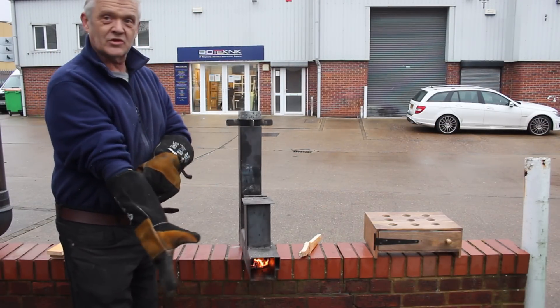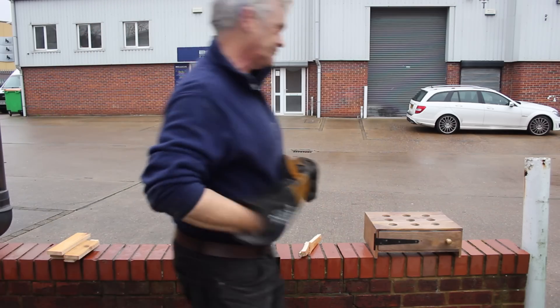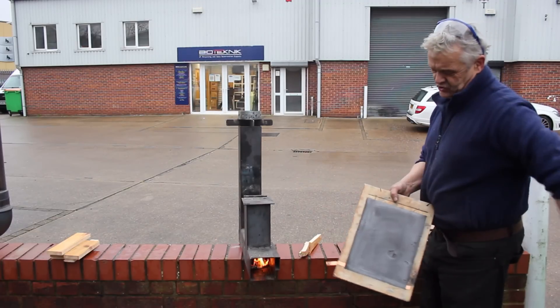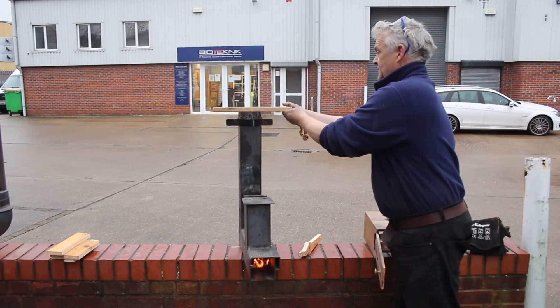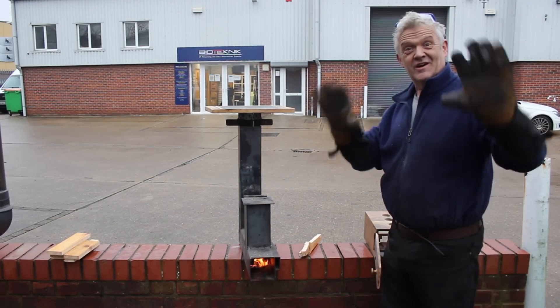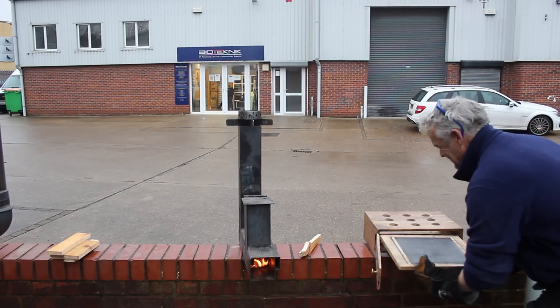My rocket stove giving out loads of heat — can't use it inside because of the smoke. However, in video 1760 we made a Dutch stove, and inside the stove is this, which we made as an electrical element, but it is just a lump of stone. Stick that on there — pretty quickly that's gonna get hot. When it's hot, gloves on, back in the stove.